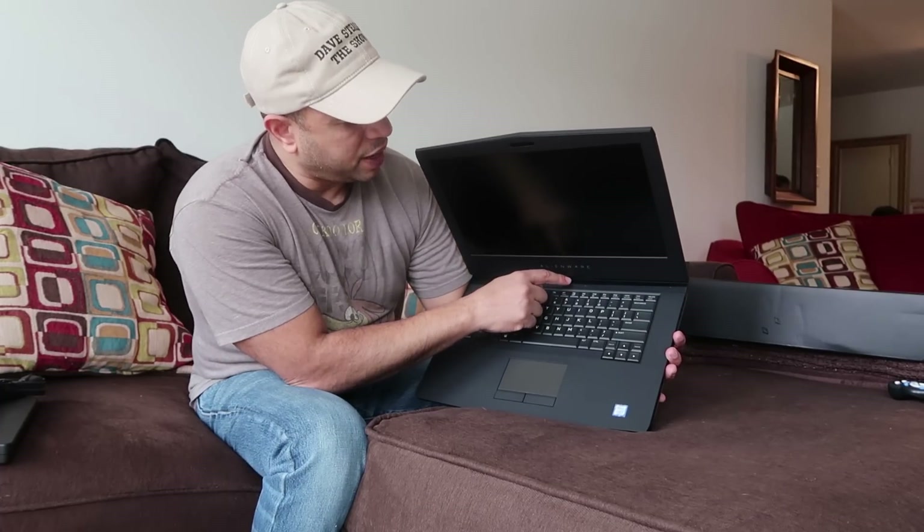Underneath you have grates for the intake vents, and the rest of the body is aluminum. When you open it up, the deck is made of carbon fiber — similar to the XPS 15 — except the XPS has a carbon fiber print whereas this is a smooth, soft rubber feel. I absolutely love the feel of it. The trackpad is very smooth, your finger glides across it nicely, and the keys are clicky but still have that soft rubber touch.